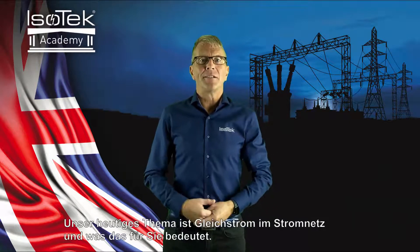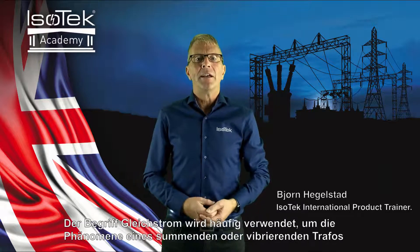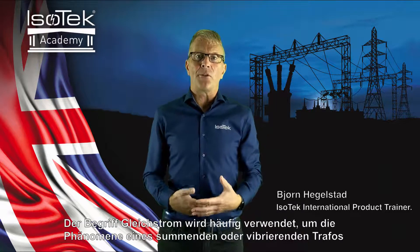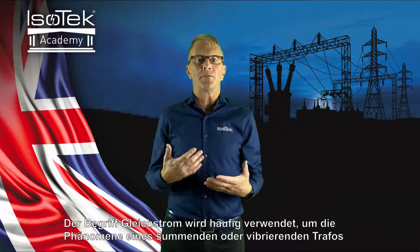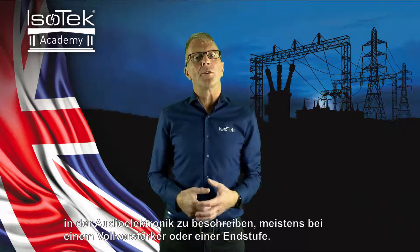Hello and welcome back to the IceTech Academy. Today's topic is DC noise on your mains and how you can deal with it. The term DC on the mains is often used to describe the phenomena of a humming or vibrating transformer with audio electronics, most often an integrated or a power amplifier.